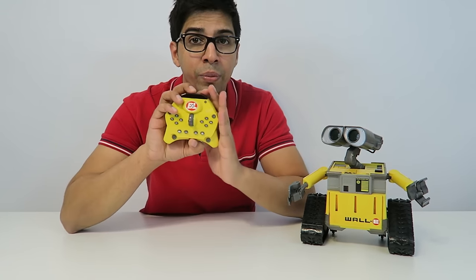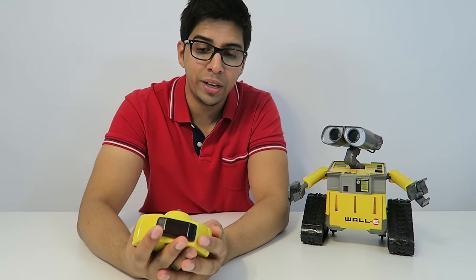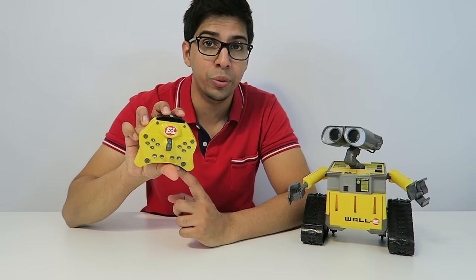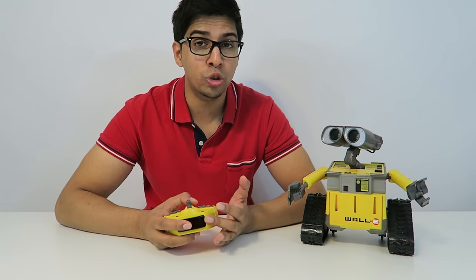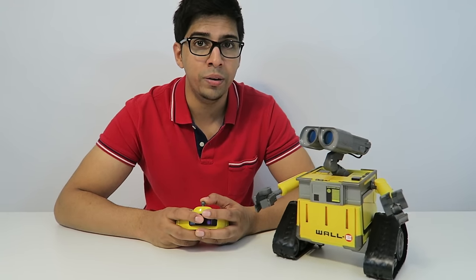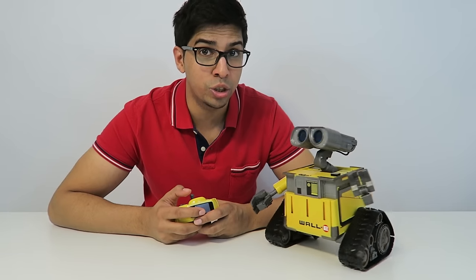If you look at the remote, this controls WALL-E altogether. There are different functionalities which allow you to control its direction as well as animations, and you can actually program it through the remote as well. The basic functionality lets you control him like a remote control car — hit forward and he moves forward, and you can have him turn and go in any direction you want.